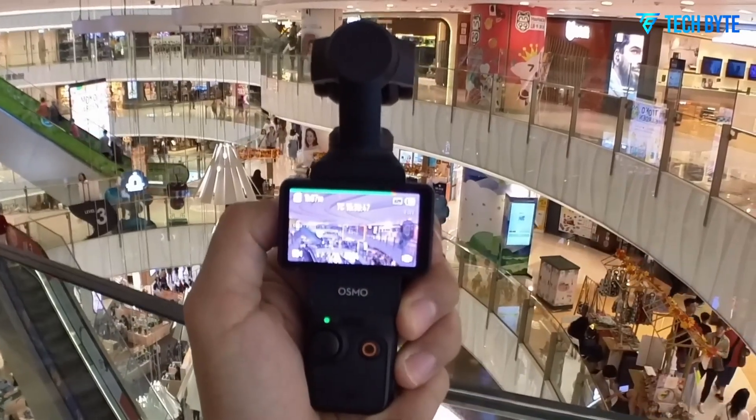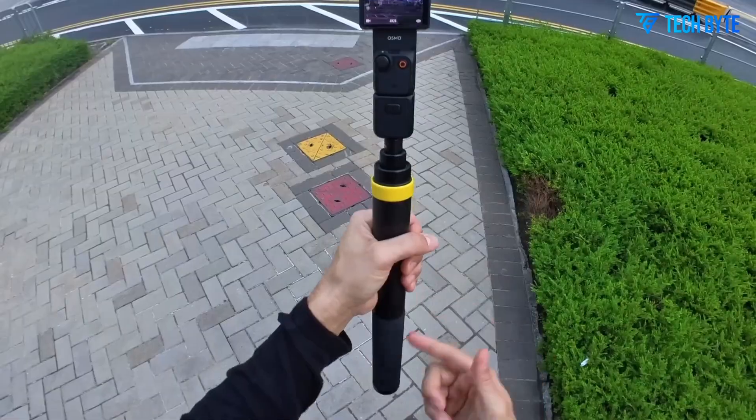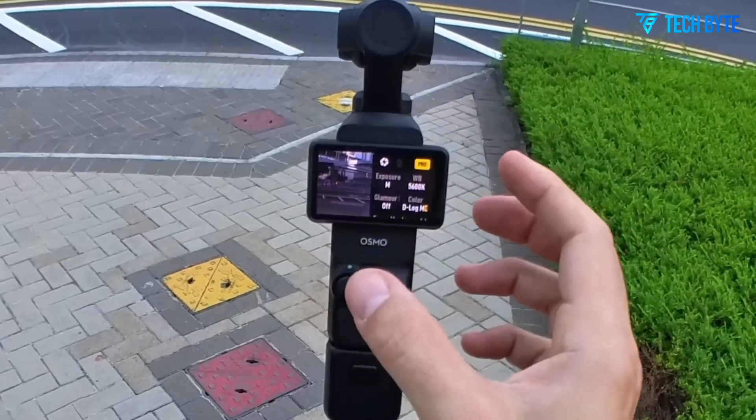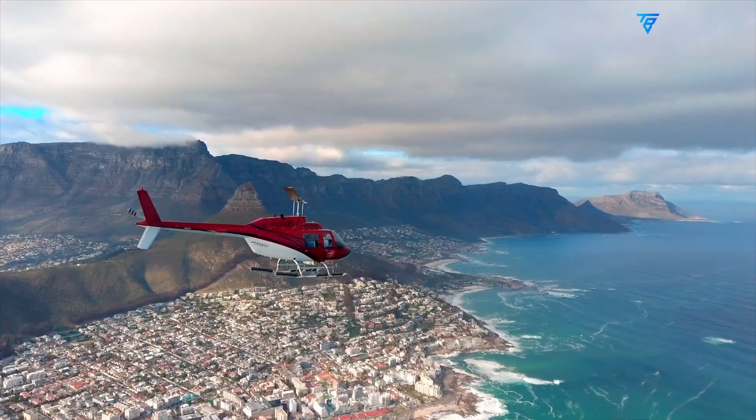This would mirror the trend set by the Pocket 3's higher-end positioning and reflect the added complexity of a dual-camera system, though these figures should be treated as educated guesses rather than confirmed prices.